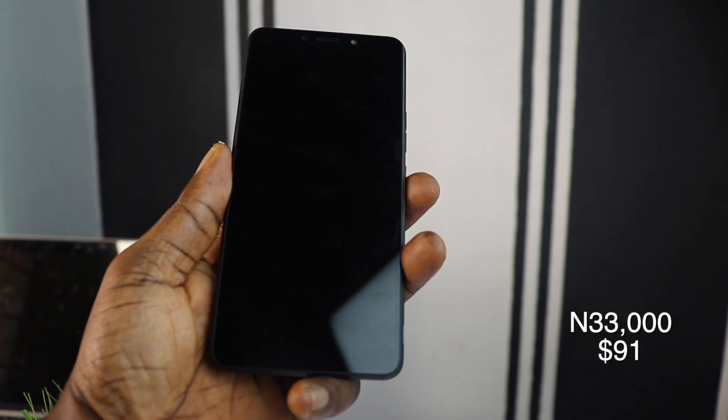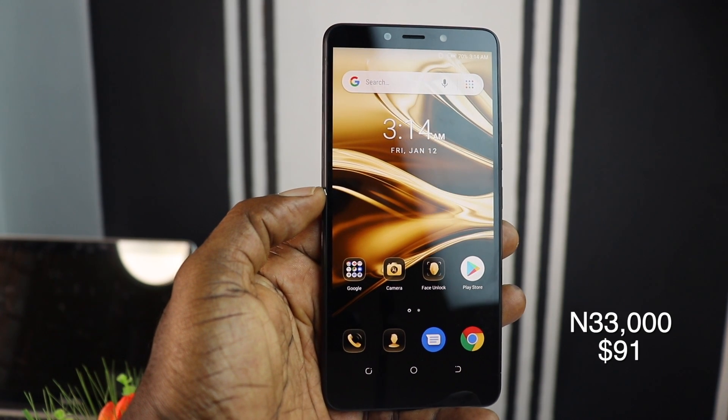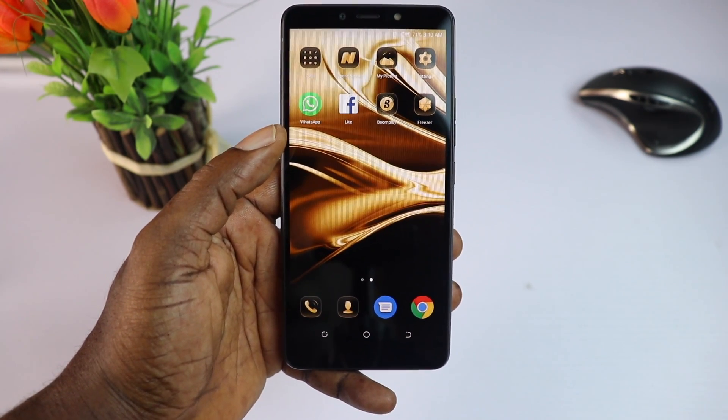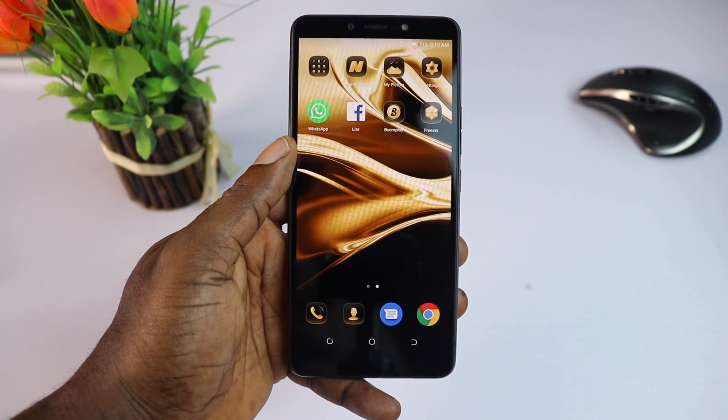The Pova 2A 2019 is priced at 33,000 naira, which is fair to me considering what it offers. We're looking forward to all the smartphones Tecno is going to bring out in 2019. Thank you so much guys for watching — like and share this video, drop your comments down below, and please don't forget to subscribe. I'll see you in my next video.